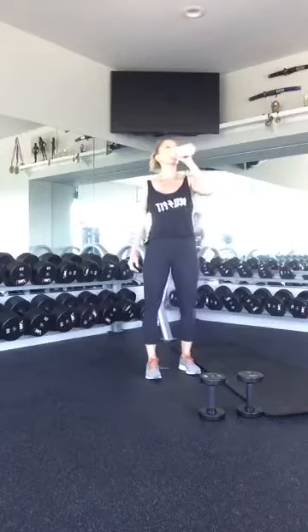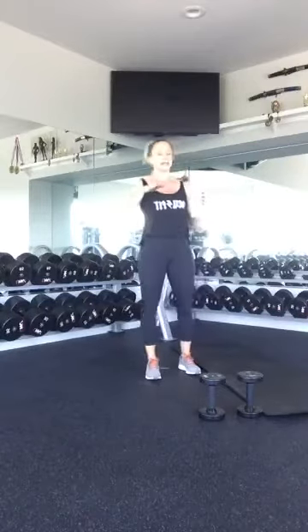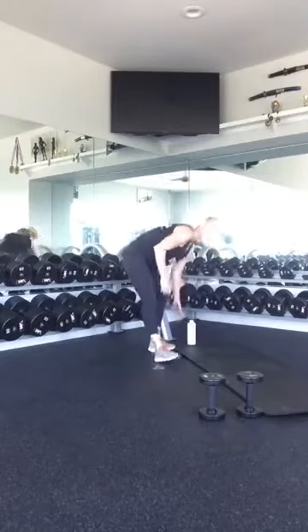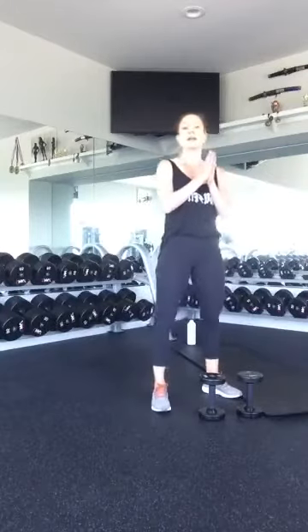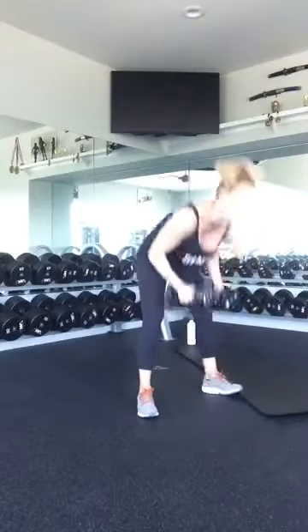Quick water break. As we get further into summer, making sure you're getting a good water break is going to be key — not only getting a great workout in, but staying hydrated and continuously fueling through the entire process. All right, ten swings — who's ready? Let's do it. Round 4, let's go.